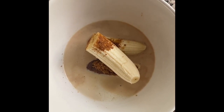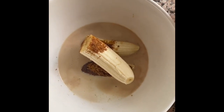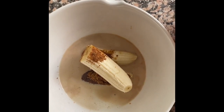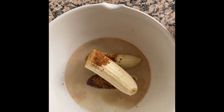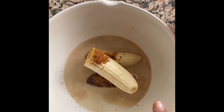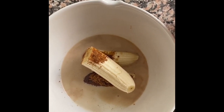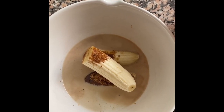Hi everyone, so today I'm making a carrot banana bread and it's ever so simple, and this is how I'm getting it together. So firstly, in my wet ingredients I've got some bananas, some coconut sugar — you could use honey — I've got some milk, some vanilla essence, and I'm going to blend it all up together.